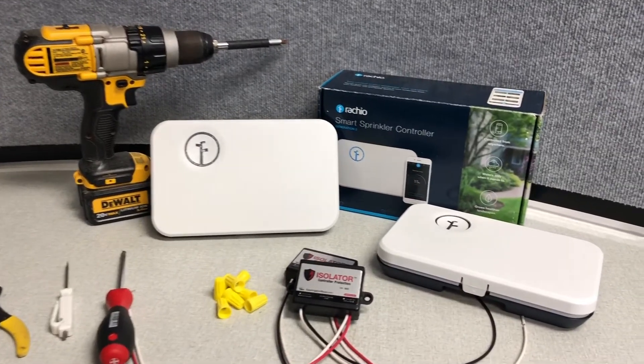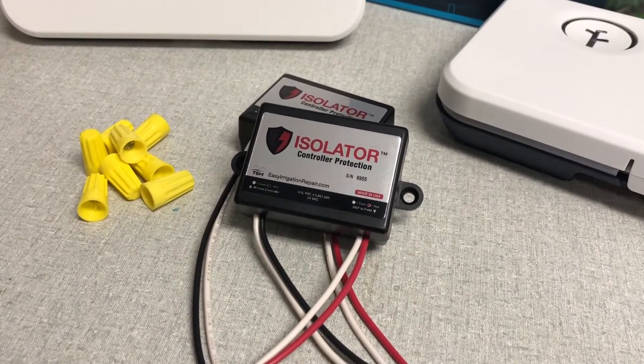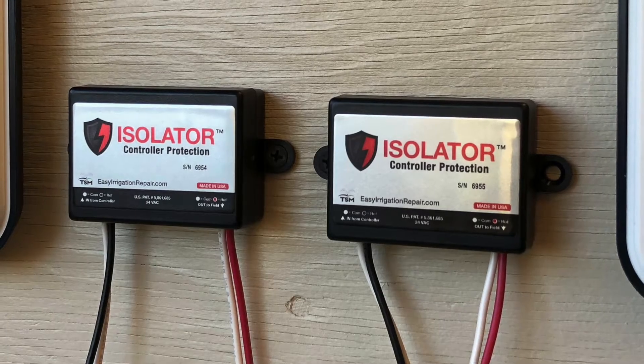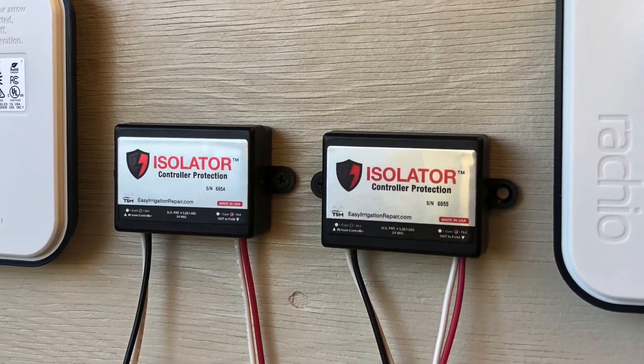Today we're installing a couple of Gen 2 Rachios on a single sprinkler system. We'll need one isolator per controller, so we'll be installing two of those as well today. If we were to just connect these controllers together without an isolator, we would have interconnection issues. This happens when two or more controllers try to operate the same pump, master valve, or share a valve common.